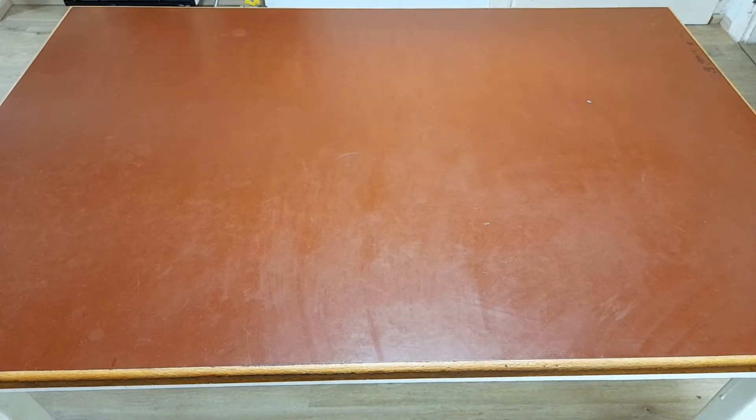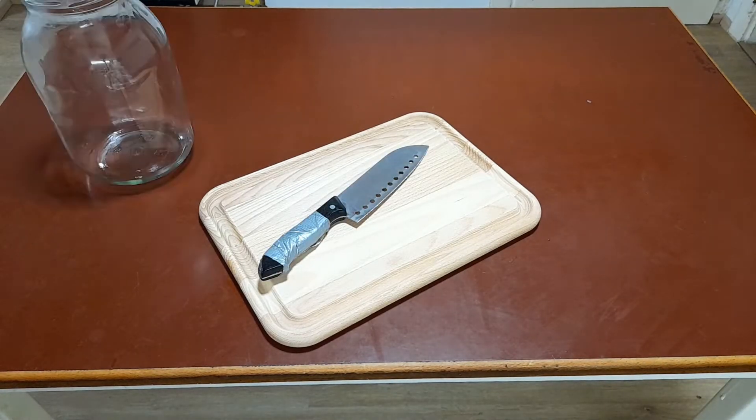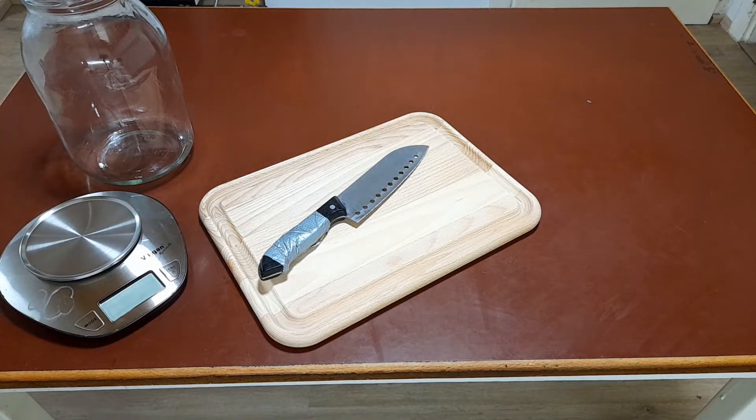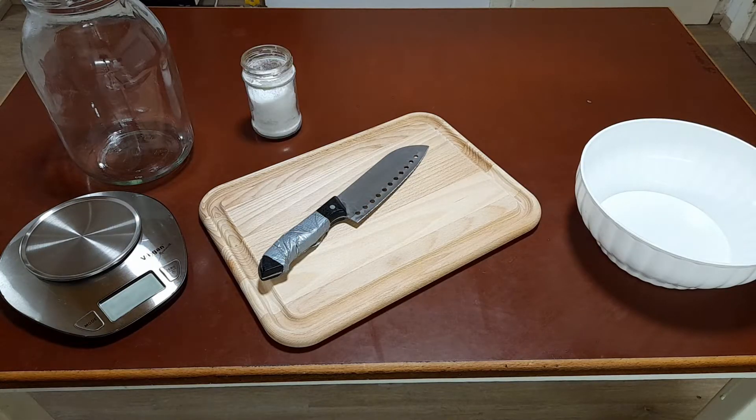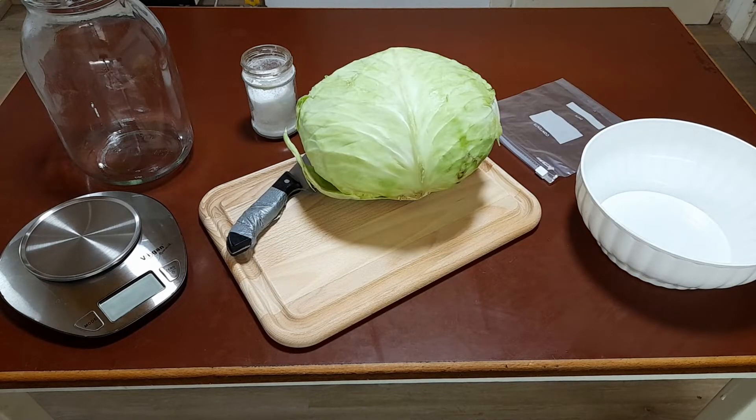To make sauerkraut I will use a cutting board, a knife, a big glass — about three and a half liters — kitchen weight, a bowl, some table salt, plastic bag, and cabbage.